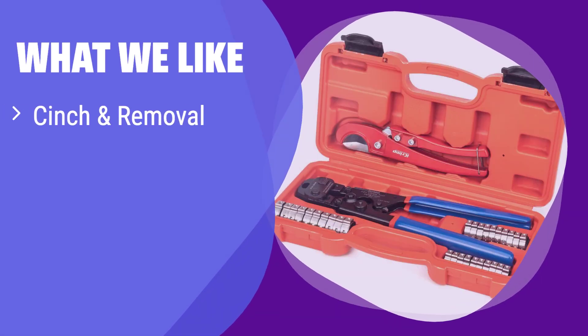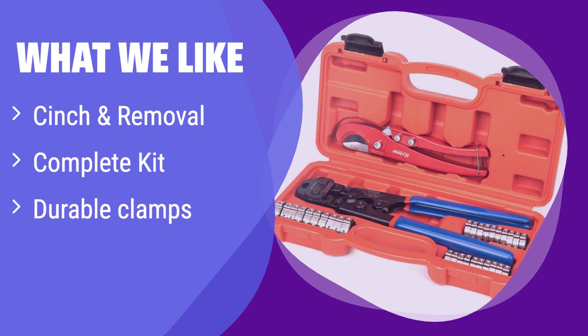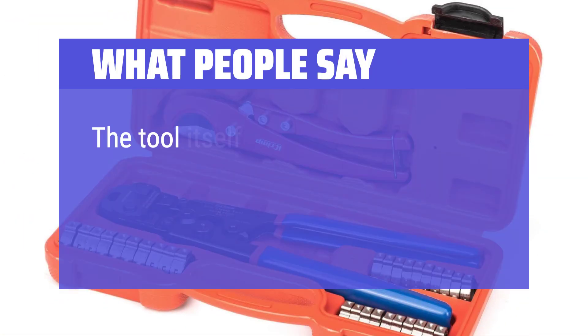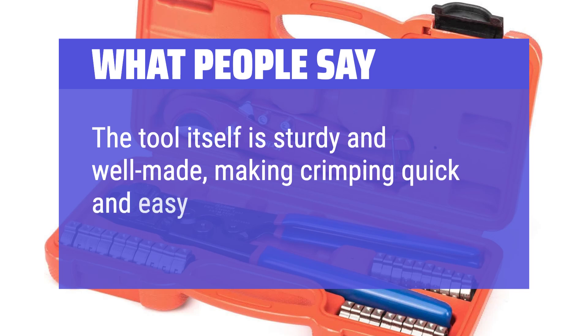What we like: this tool lets you both install and remove PEX clamps, making it efficient and cost-effective. The kit includes a cutter and durable clamps. If you need a versatile tool with extra clamps and a cutter, this is a great option. The tool itself is sturdy and well-made, making crimping quick and easy.